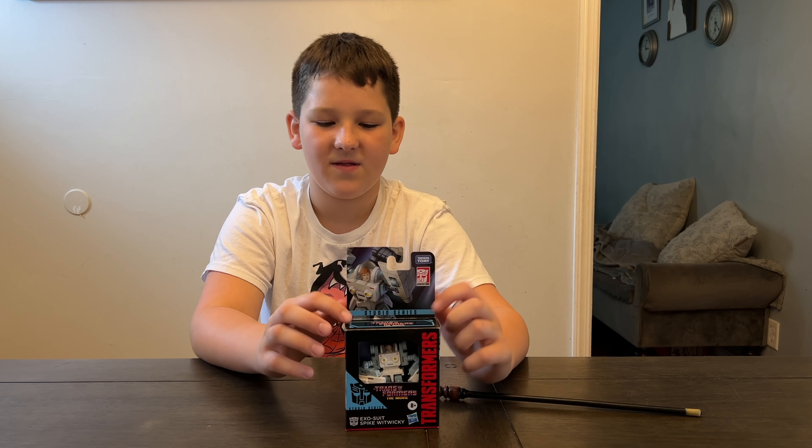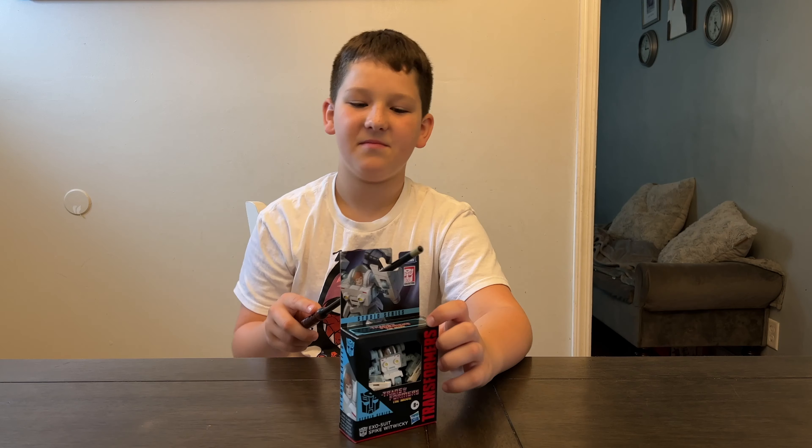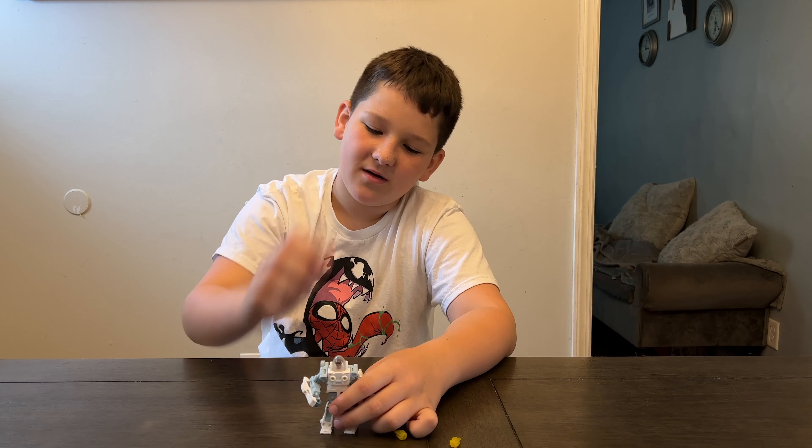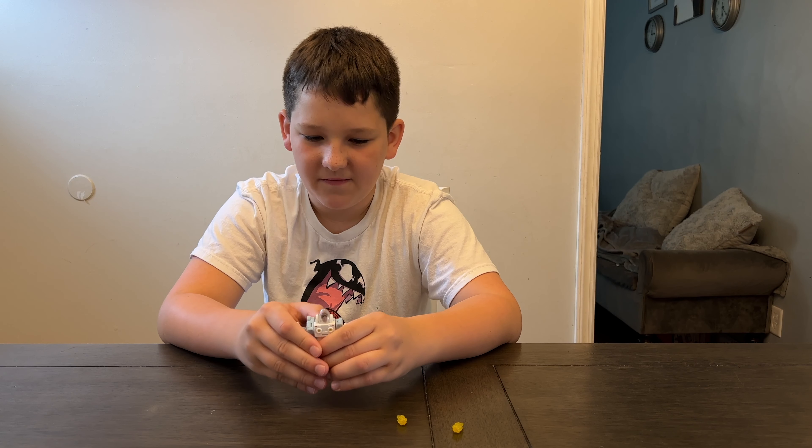We're excited to get Spike open and check him out, so let's get him open. He's actually really articulated — his head moves, and his head moves inside so you can look left and right.